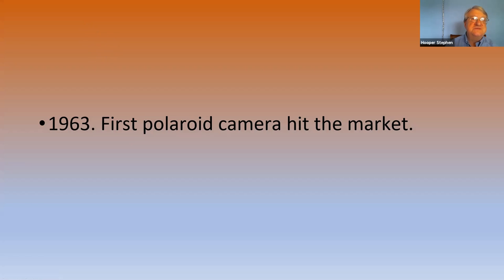Kodak tried to do something similar on the Polaroid end of things and got sued. At some point, Kodak tried to come out with something similar, and that was in the early 60s.